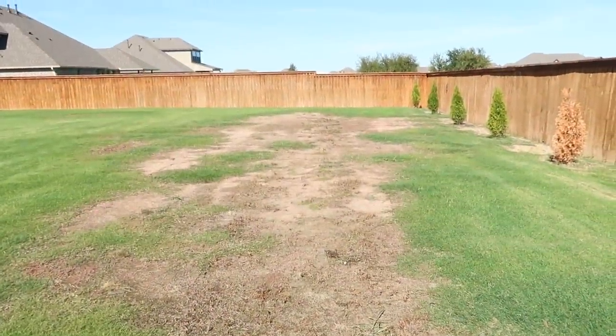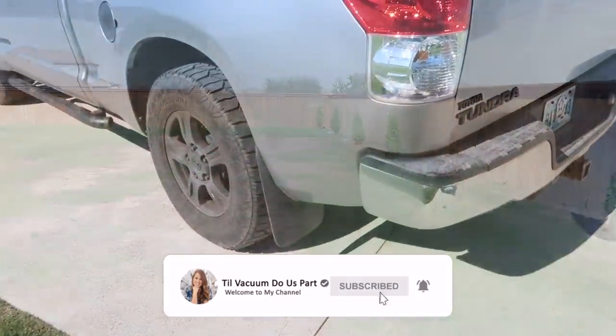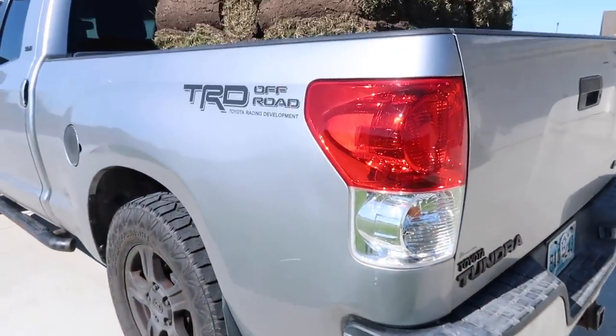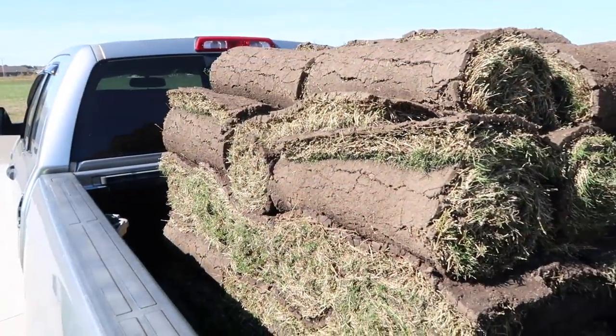If you're new here, definitely click that red subscribe button if you love seeing anything home related. I do a lot of home projects, cleaning, decluttering, organizing, rearranging — I love to do it all, and I'd love to have you here.